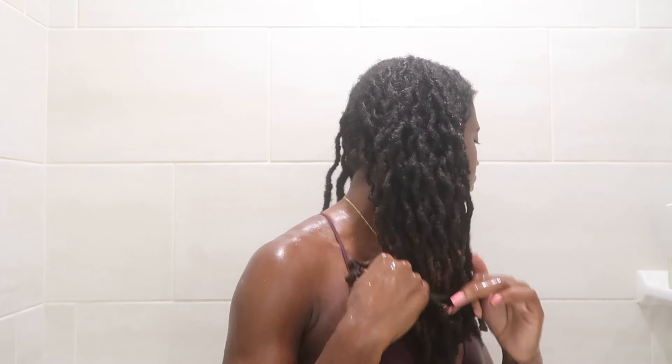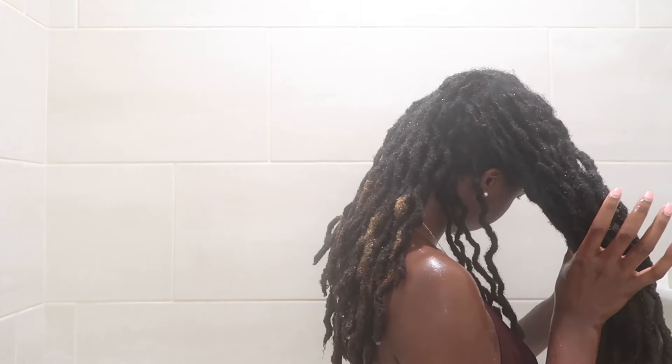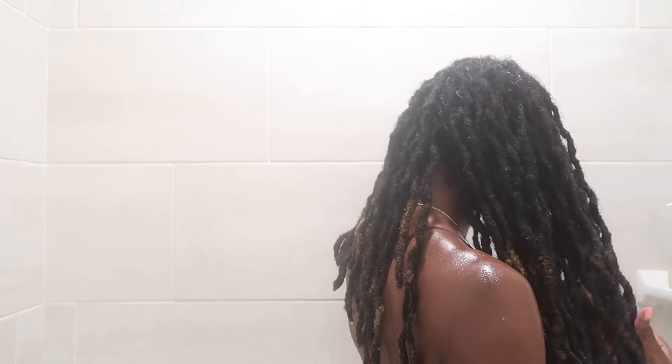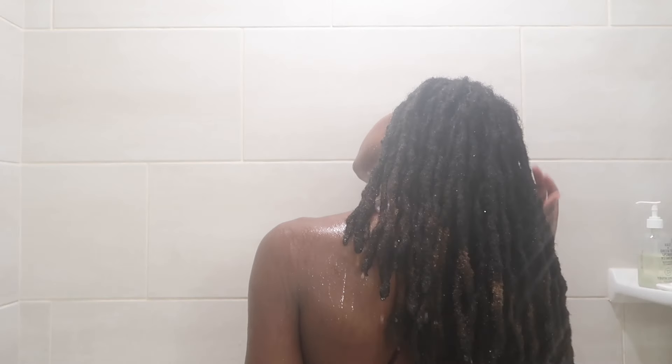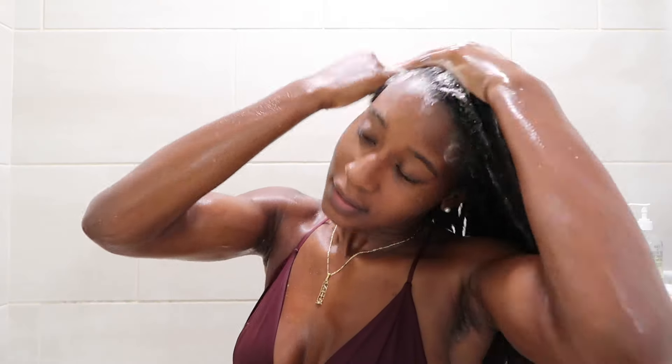I started off this wash by dividing my hair into two sections — I find that washing my hair in sections is easier. I started with these two sections and didn't wash in any other sections for the remainder of the wash. I begin by rinsing my hair really good, just getting my hair super soaked and getting those curls out, making sure my hair is soaked because that is the best way for the shampoo to lather and essentially activate.